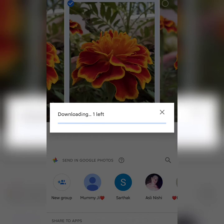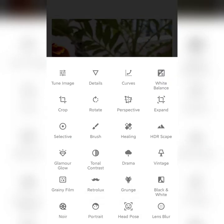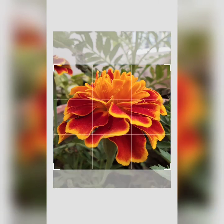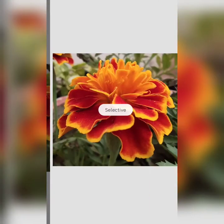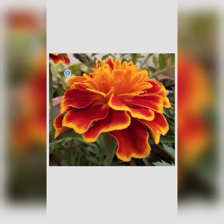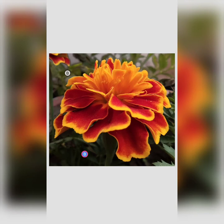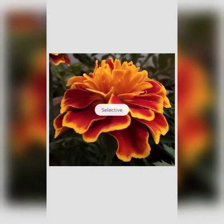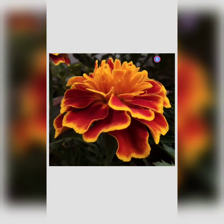Import it in Snapseed and crop the required part. Now use the selective tool to select the background and just decrease the brightness. You have to repeat this step again and again. There are actually two methods of doing this, but I'm showing you the simplest one. Keep repeating this step until you reach a completely black background.